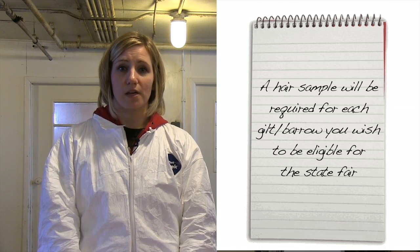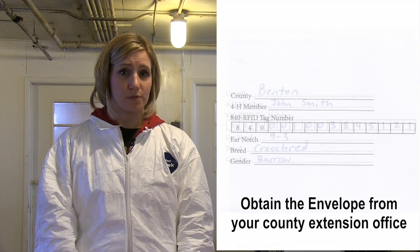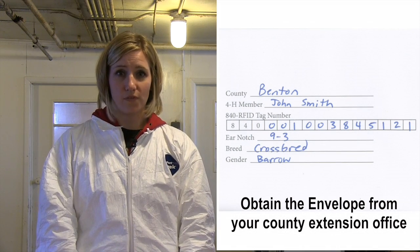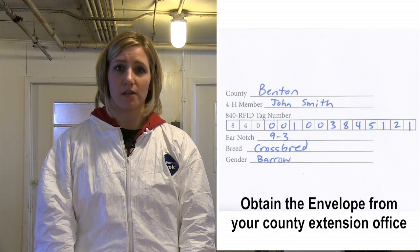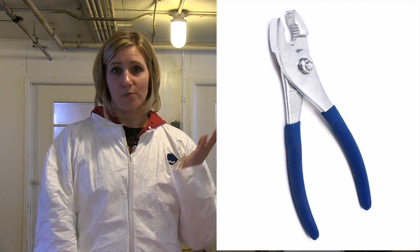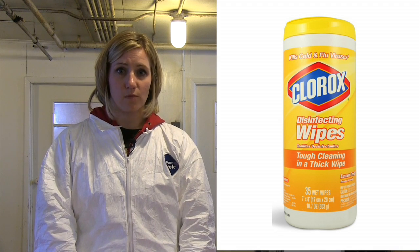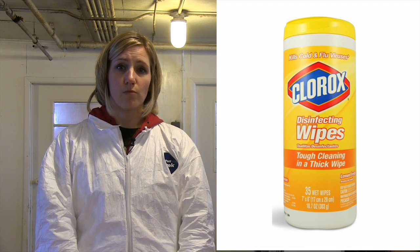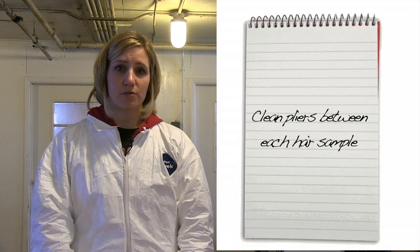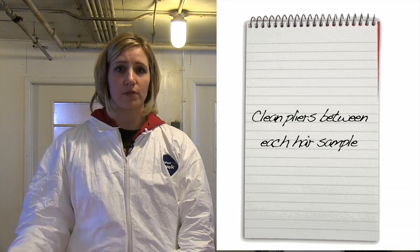First, let's discuss some of the items you'll need to get prepared in advance of taking your hair sample. First, you're going to need to go to your county extension office to get an envelope to collect the hair samples in. You'll need to fill out all the information on the front of the envelope for each individual pig that you wish to enroll in the fair. Second, you're going to need a pair of pliers — any pair from the farm or your house will do fine to remove the hair from the pig. Finally, you're going to need a Clorox wipe or any kind of sanitizing wipe. This will only be necessary if you wish to enroll more than one pig, and it will be used to clean the pliers in between each hair sample collection to make sure there aren't residual hairs being transferred from one envelope to the next.